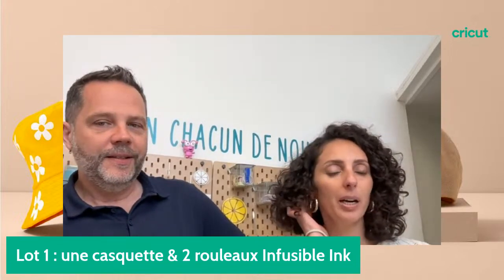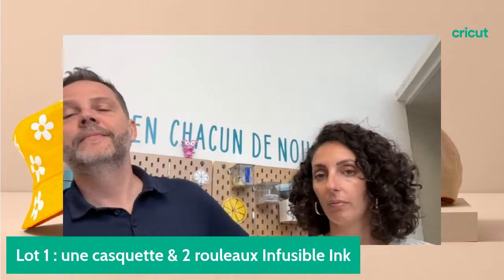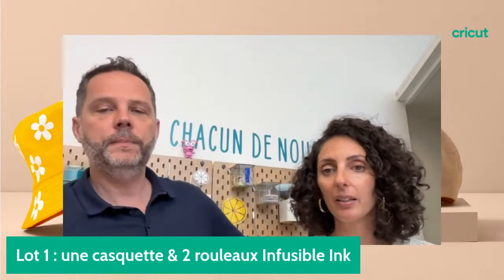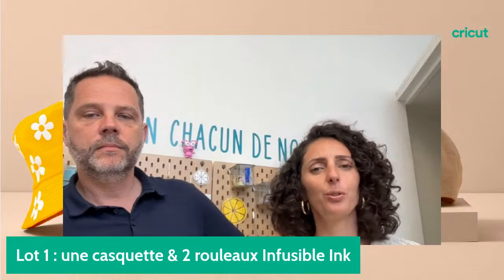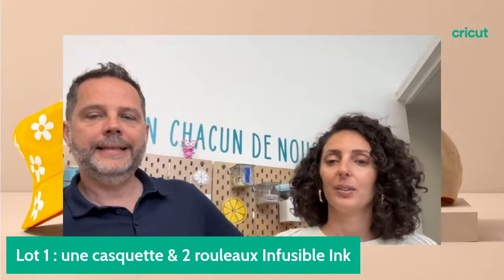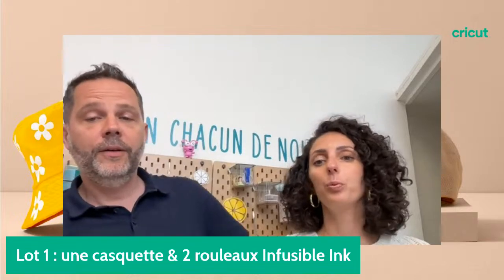On nous dit que le live n'a pas démarré sur Facebook — nos modératrices confirment que c'est bien le cas. Facebook, on a une communauté très active. On vous lance un défi : non seulement 200 likes, mais battre YouTube sur Facebook.